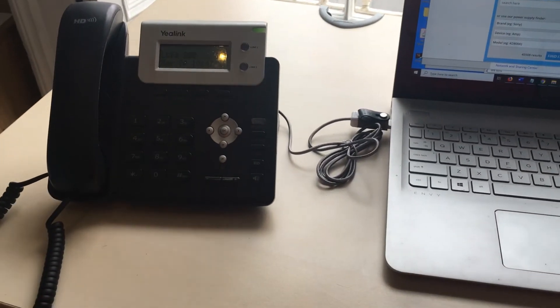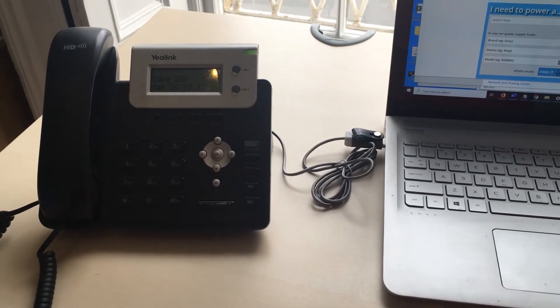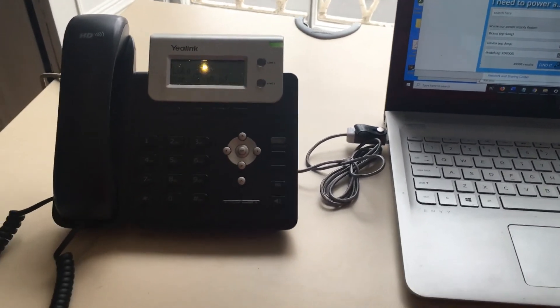So the IP phone is now powering just from the side of the laptop, instead of being plugged into the mains — it's getting all the power it needs.